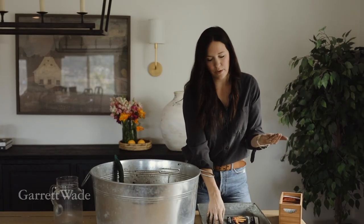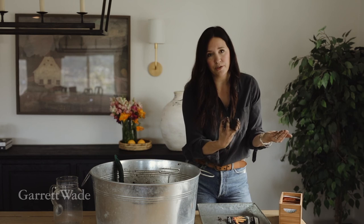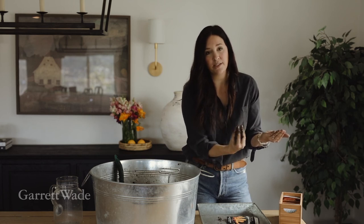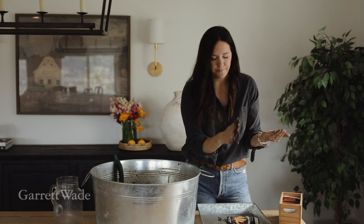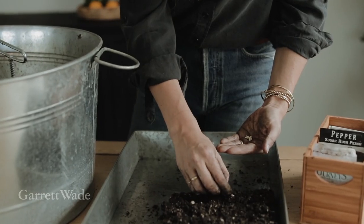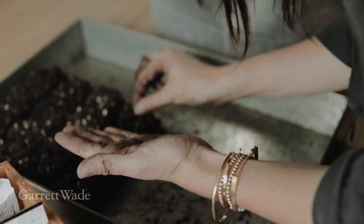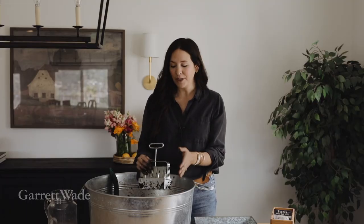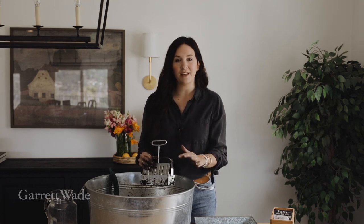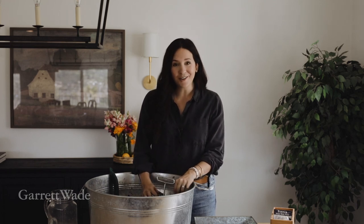Another benefit of soil blocks is they really encourage you to water from below. Since they're in one of these trays — a plastic tray or whatever you want — watering from below is ideal so the soil soaks the water up, and as the roots develop that's what draws up the water, as opposed to watering from the top. It just helps your plants develop stronger. I hope this has been helpful — if there's one tool you need at the beginning of spring, it's a soil blocker. Good luck with your new seed babies — this spring is going to be the best we've had!